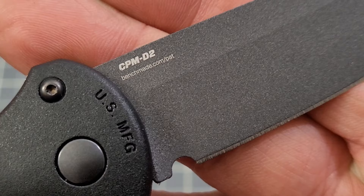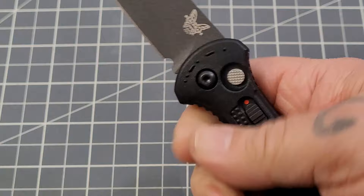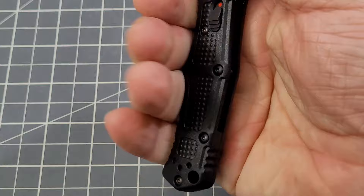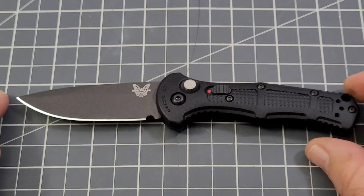I really like the coating they're putting on these blades. It is CPM D2 steel — Benchmade.com, US manufactured of course. It is a really snappy little knife, I'm digging it. Nice choil — love the way they do their choils. This thing cradles my hand just like the Mini Adamus does, and I am really really digging this little one.